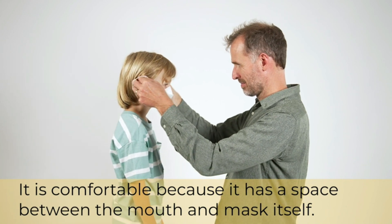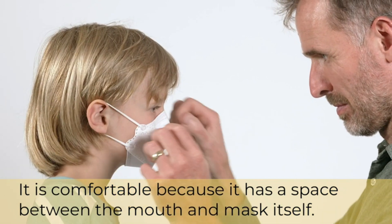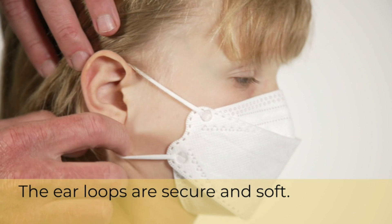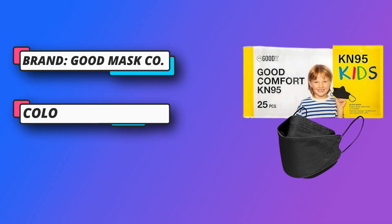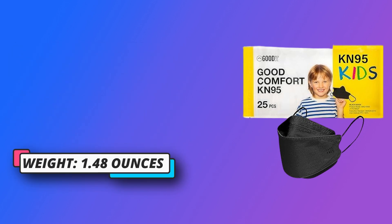Face-fitting design — the pliable design forms to the face with elastic ear loops and a nose clip. Disposable KN95 face mask: wear a fresh mask every day without the hassle of doing laundry. Kids shouldn't be restricted, even by their masks. Our mask is lightweight and breathable, so comfort is a part of the experience.